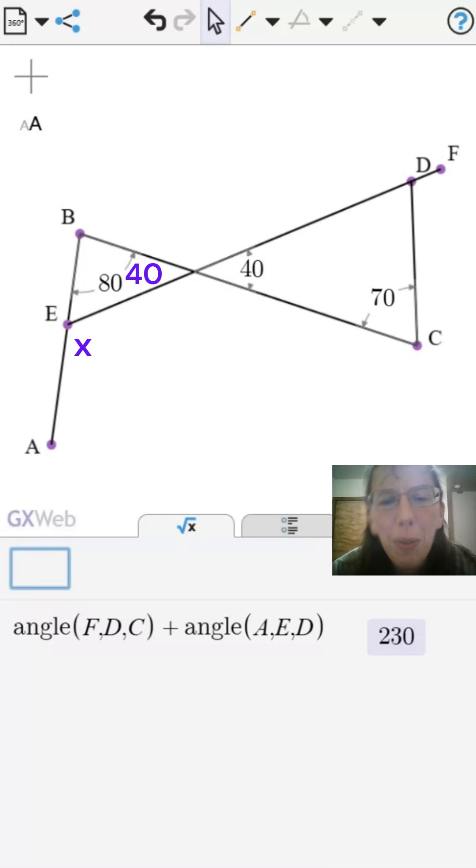Now, we will calculate it by hand. First, we notice that there are vertical angles, so that means this other angle is 40 degrees. Now, we use the fact that the triangle's angle sum is 180 degrees to find the third angle and its supplementary angle.